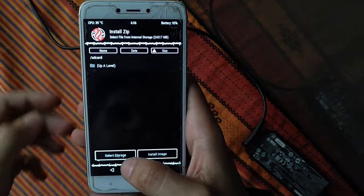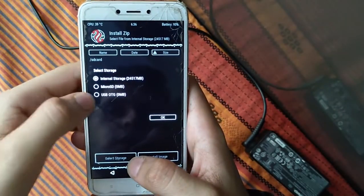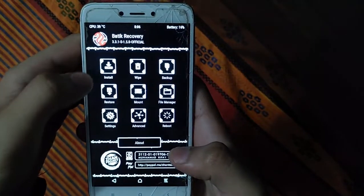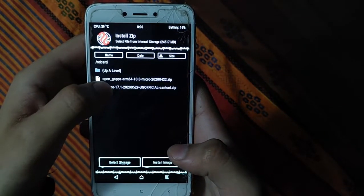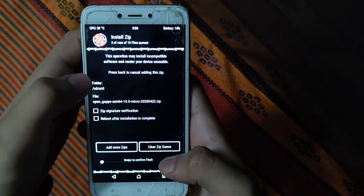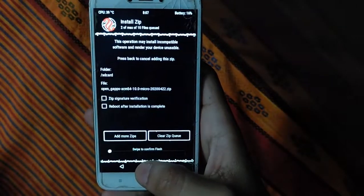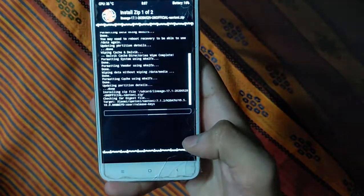Now there is no OS installed on your device. Click Install — you can transfer files from PC to internal storage via USB or use micro SD. Select LineageOS 17.1, then click Add More Zip and select OpenGApps ARM64 10.0 micro. Then swipe to confirm the flash.